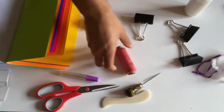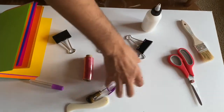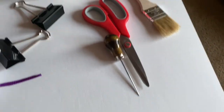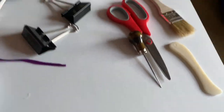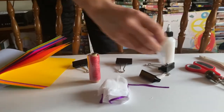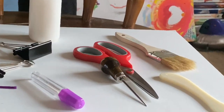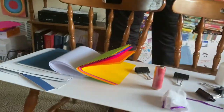So we have scissors, bone folder, reinforcement, and thread and needle. And then this will be your book cloth.